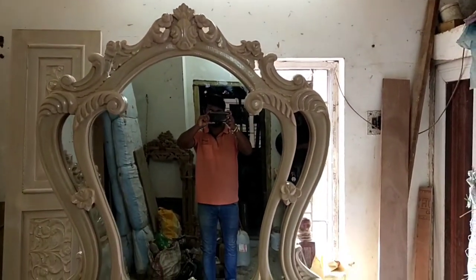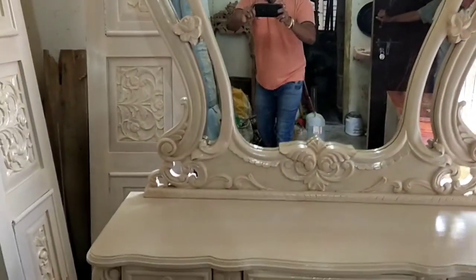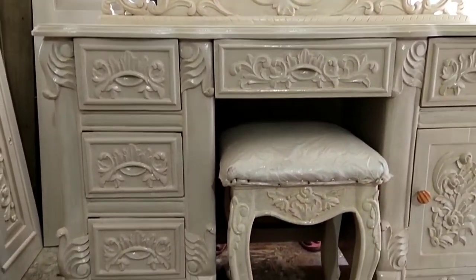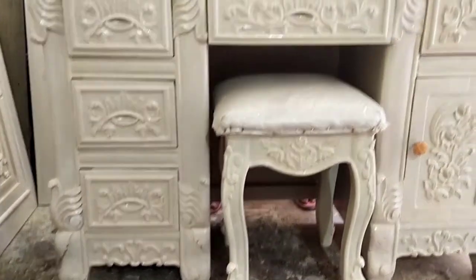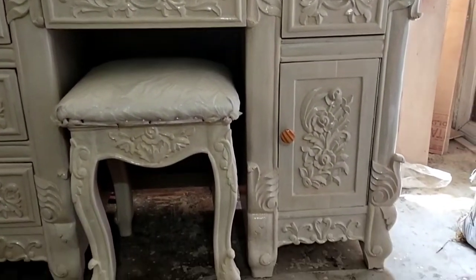If you don't skip the entire video, you can see the mirror set. There are three drawers. There are small drawers — pretty small drawers. You can see the mirror set. It is a beautiful design.